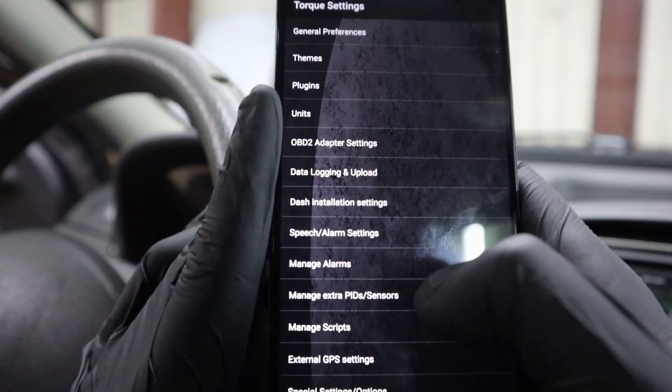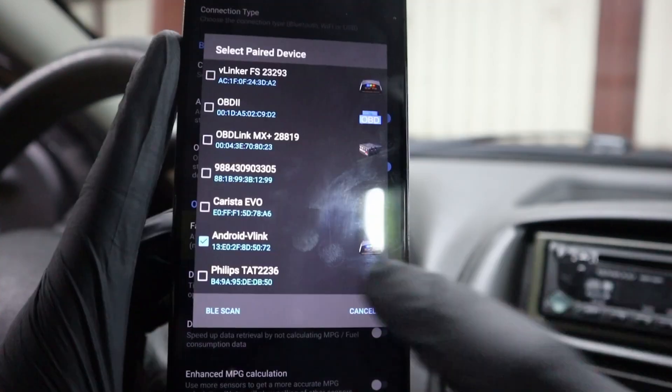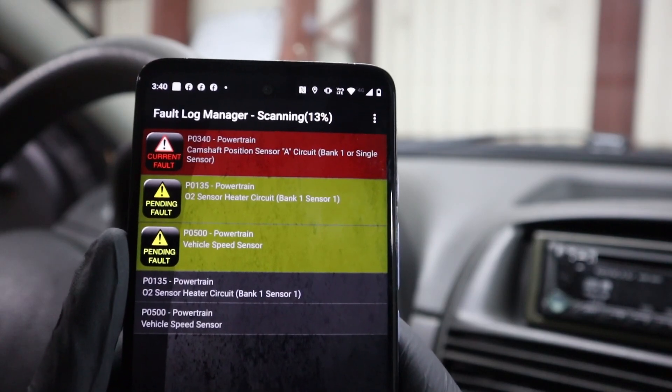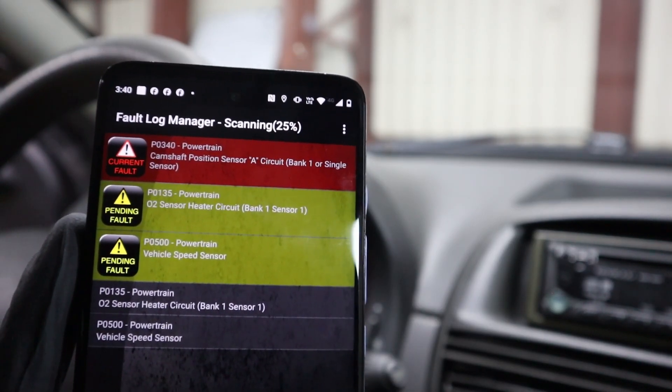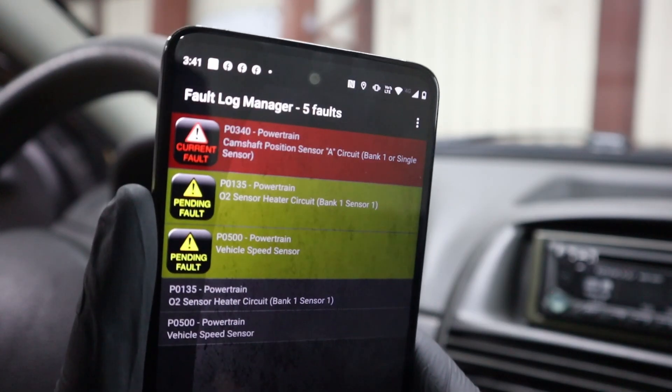In settings, first we need to pair the adapter. Go to OBD2 adapter settings, choose Bluetooth device, and select Android V-Link. I think I am connected now, and already I got trouble codes. We have P0340 — camshaft position sensor.